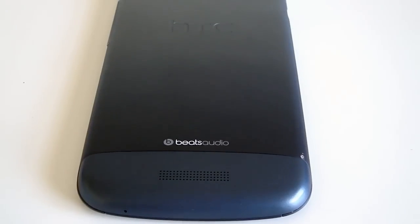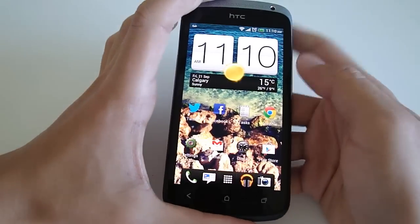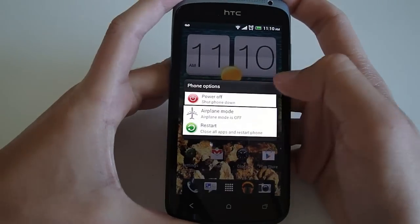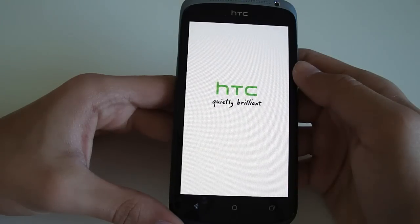It's a unibody phone except for the top piece and the bottom piece, which is for the SIM card. On the bottom you also saw the Beats Audio logo, which is a software enhancement on the phone that you can turn on to improve the quality of whatever you're listening to, be it Pandora or any music you have on your phone.